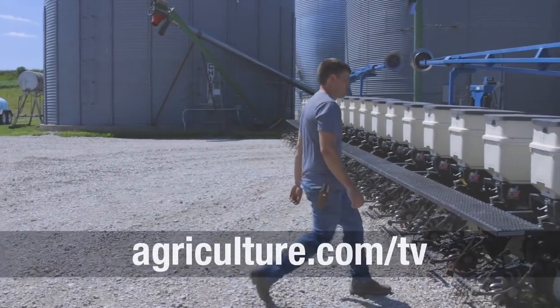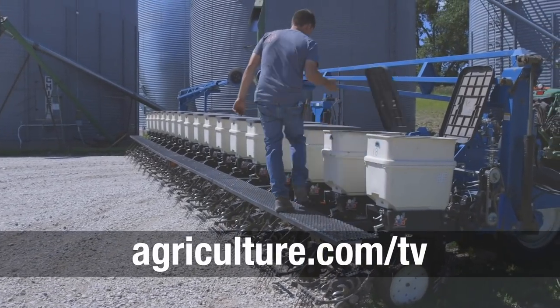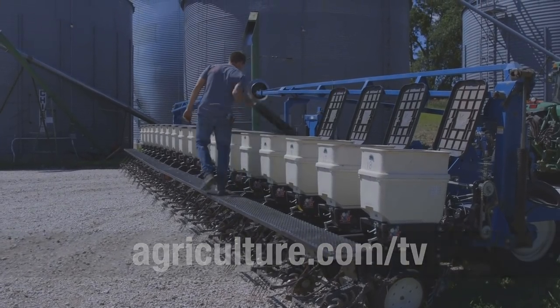For more about this idea and other farmer inventions, go to agriculture.com/TV. I'm Dave Mowits — thanks for watching. If you like this video, hit subscribe and click the bell to be notified when we post a new video, and click here to see more great videos.